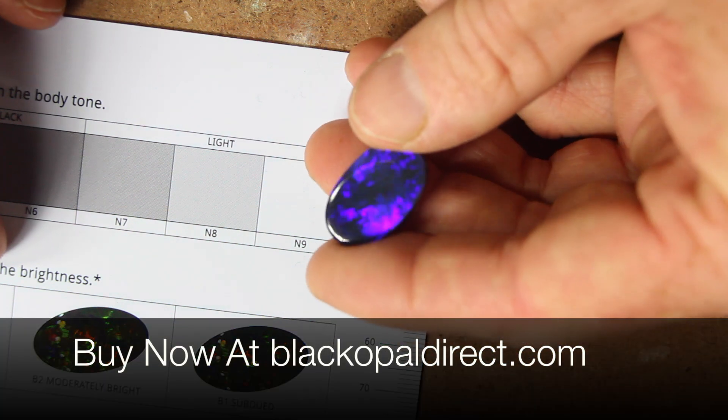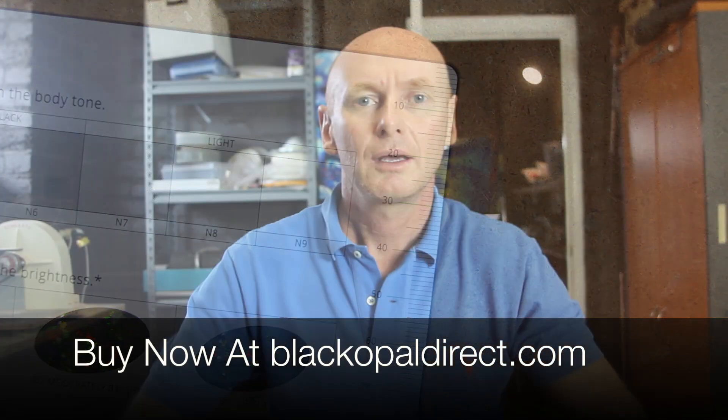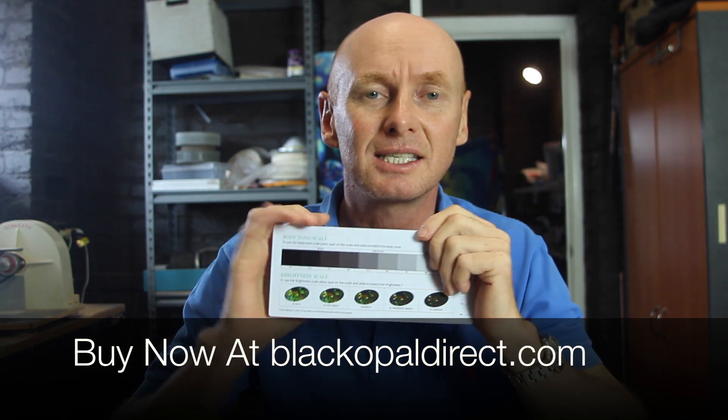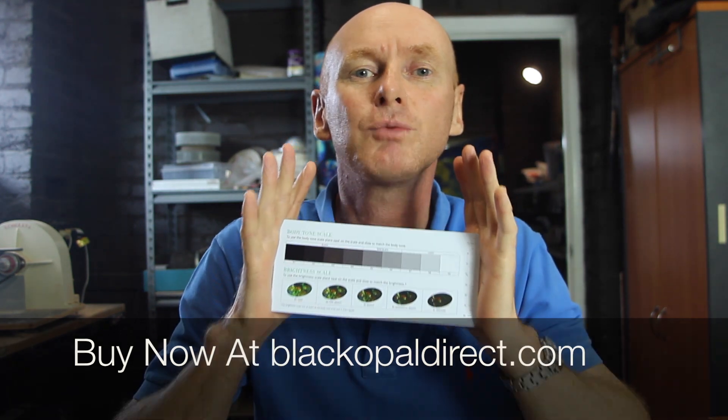And there you have it, you've just graded your opal. If you are an opal enthusiast, then the body tone and brightness scale is the most easy and effective way to grade your opal. To buy one, just go to my website, or click on the link on this video, and it will take you straight to the product.